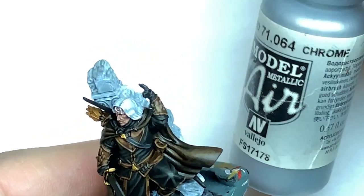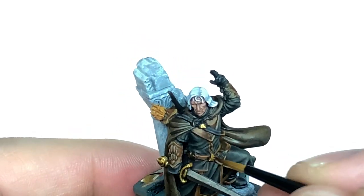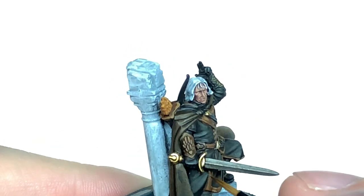The final highlight is going to be Vallejo Modeler Crow. I'm going to mix that with the Liberator Gold and then use this as an edge highlight just to show the edges where it will be catching the most light.